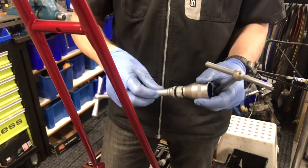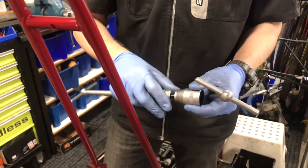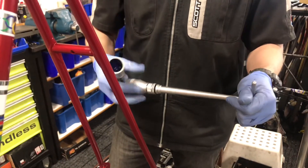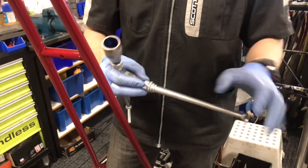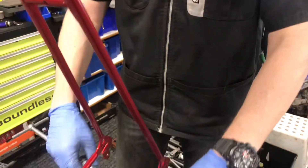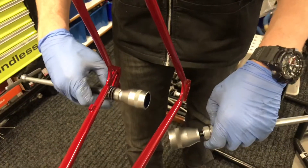This is the Campagnolo backstay tool that we'll use to align the dropouts to attach the rear wheel. We'll hook up the tools in the frame and then pull and push on them until they're in line.